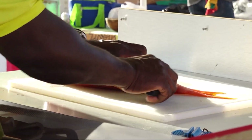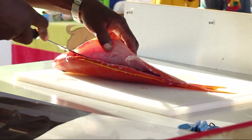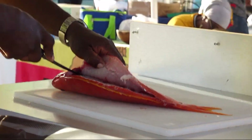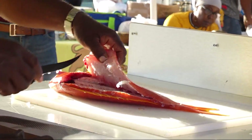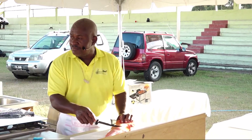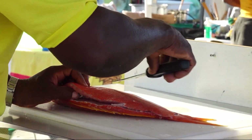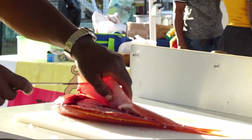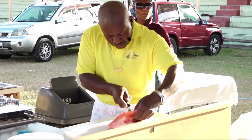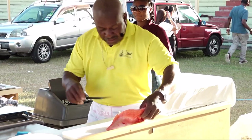You get everything out. You need a good knife, and you get all that. Any fish has some serious bones along the belly part, so you can carve those bones out.